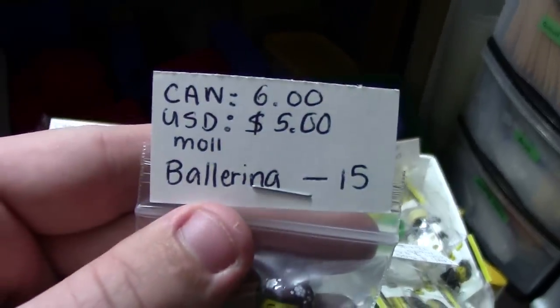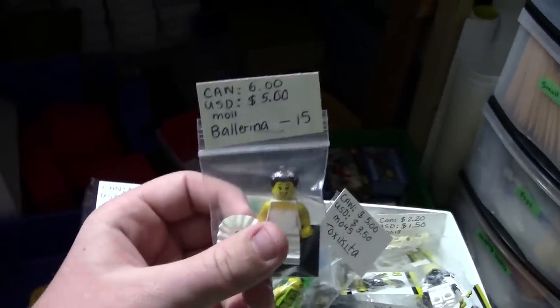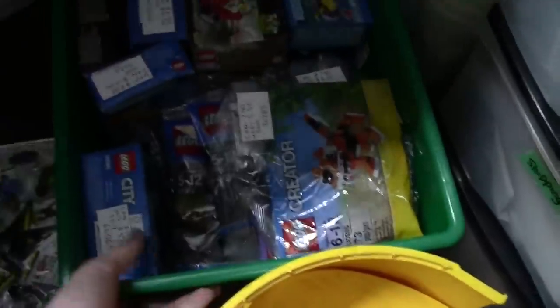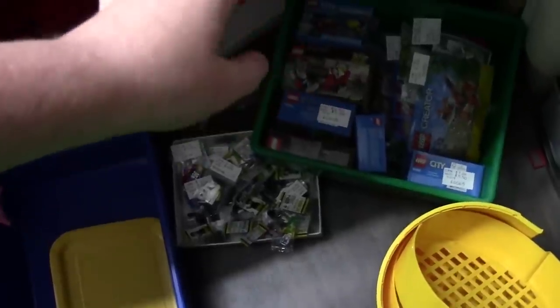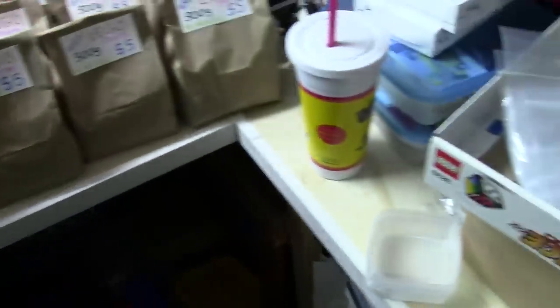Down here I have a whole bunch of Lego minifigures for sale, all individually priced with Canadian and American prices — including the ballerina and a bunch of random different figures with all their names. At the convention, Canadians can pay in Canadian dollars or American dollars. I'll be offering multiple discounts when you buy more than one thing. I also have poly bags and older smaller sealed sets, all priced using the six-month average on BrickLink — so if it sold for five dollars American and five dollars Canadian in the six-month average, that's the price I went with.